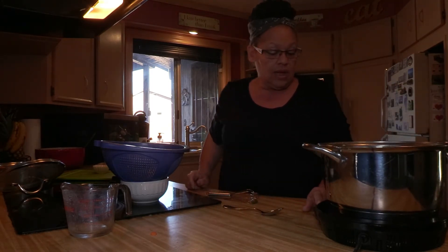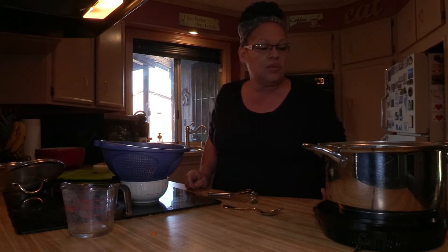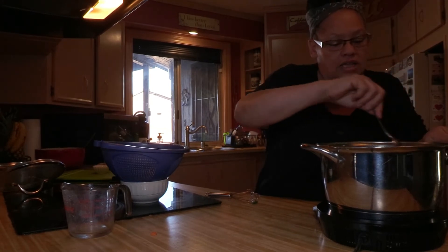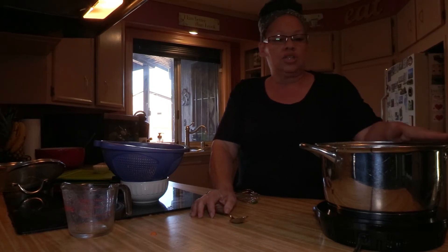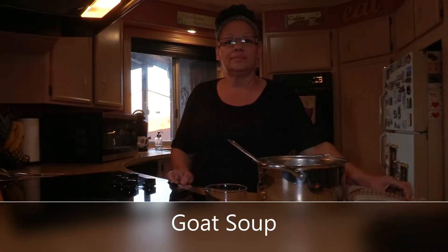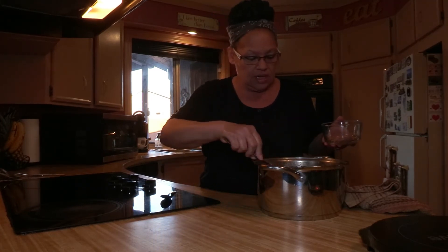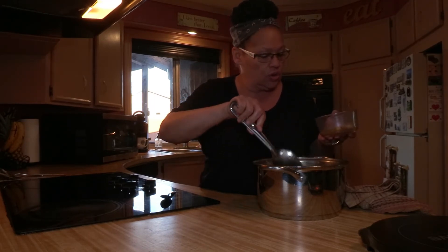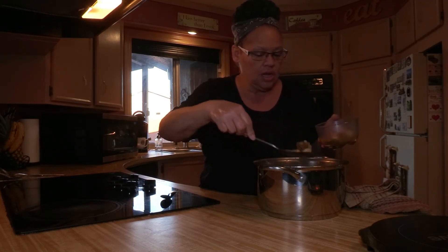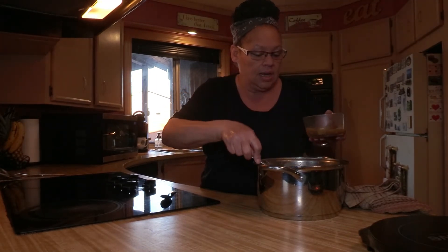I'm going to set this on high and start it. I'm using my new wave cooker because it boils so well, and I expect this to be done in about one hour. Welcome back — it's been about an hour and ten minutes and the goat soup is done. I'm going to dish up a little bit and get a close-up on how the goat looks.